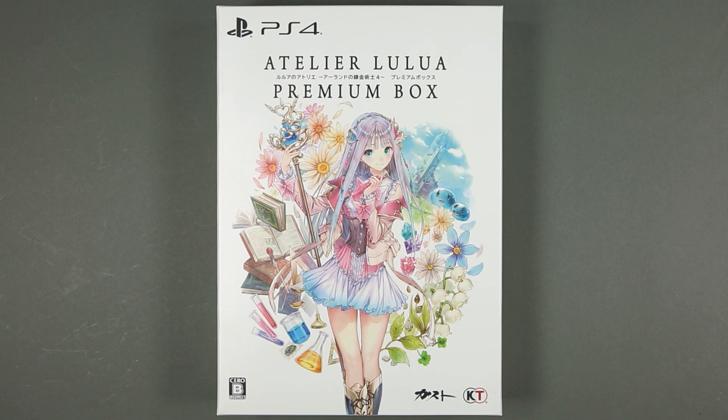But I couldn't pass on this one because the main protagonist, here on the front cover, is the daughter of Rorona, protagonist of the first game in the Arland trilogy, which also marks the return of Mel Kishida as the character design.